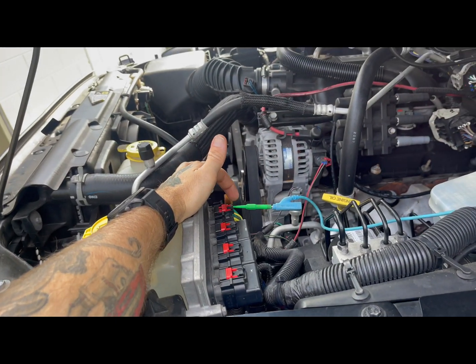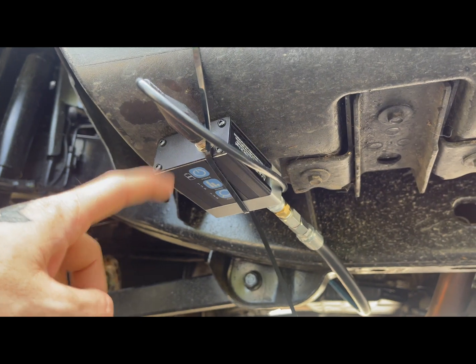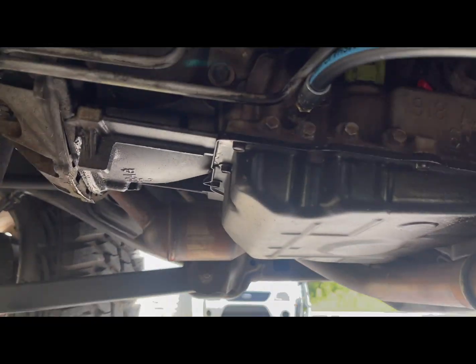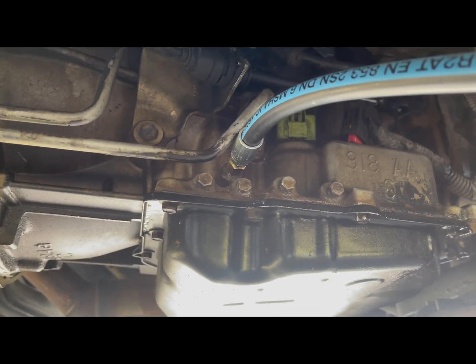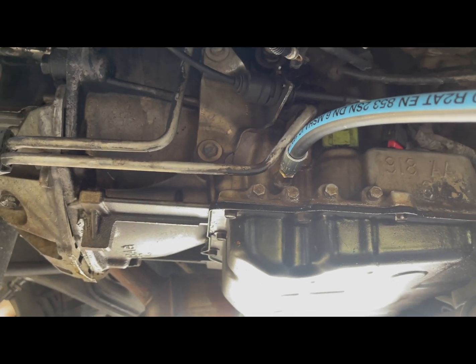So this is going to be checking the computer. Down here I've got a pressure transducer hooked up to the transmission to check the actual fluid circuit to the torque converter.